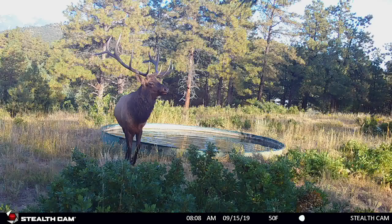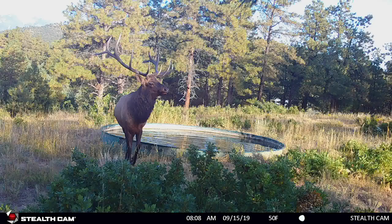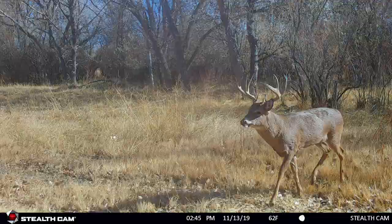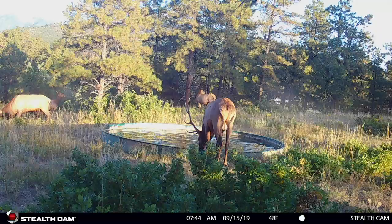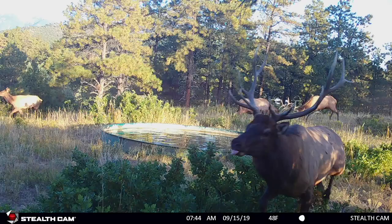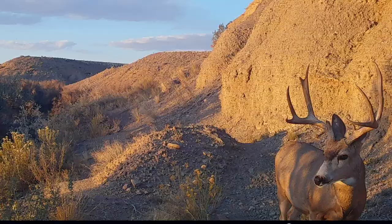I really like cameras that allow me to shoot high-definition video with audio, or ones that give me a super good photo with a lot of resolution, whether it's nighttime or daytime. So if you've got the option on your camera, run video mode — it'll tell you more of the story and it's really fun to look at. If you're just going to run photos, get the highest resolution photos you can, because you're going to be able to see more detail in those animals.